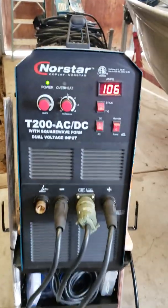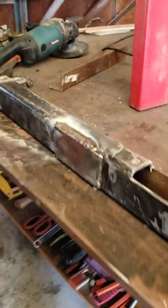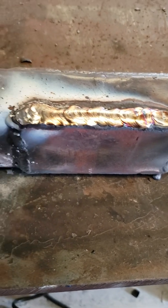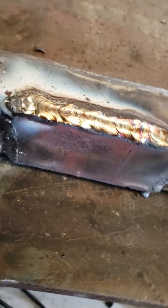It's set at 106 amps, and this is eighth-inch rod that I put that fat weld down on top of there. I'm making an insert for one of my trailers.